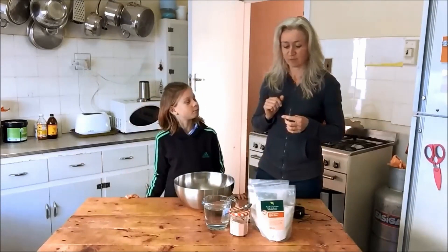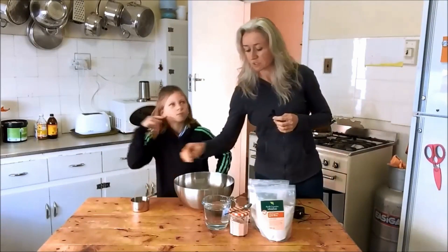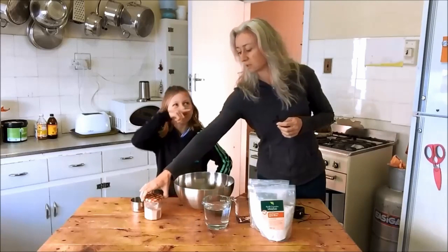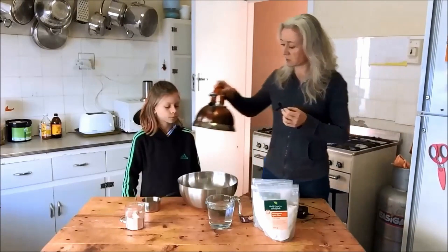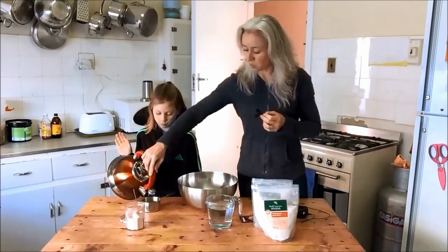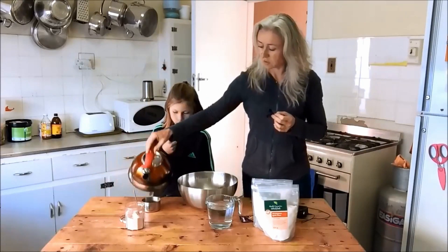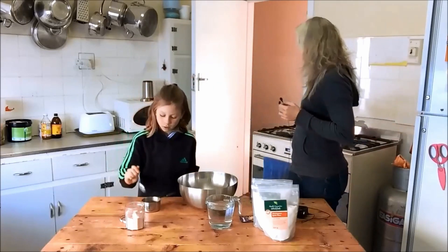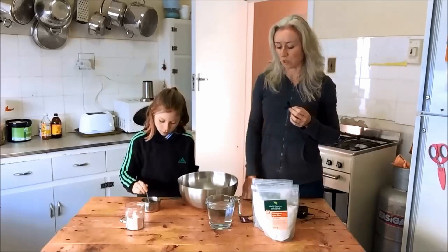Are your hands clean? Yes. Okay. To begin, we need to put two teaspoons of salt into the cup. I've just boiled the kettle so I'm going to pour half of this cup in. Cassie, you're going to stir it just to dissolve the salt, and then we'll add some cool water to that so that it's just lukewarm when it goes in.